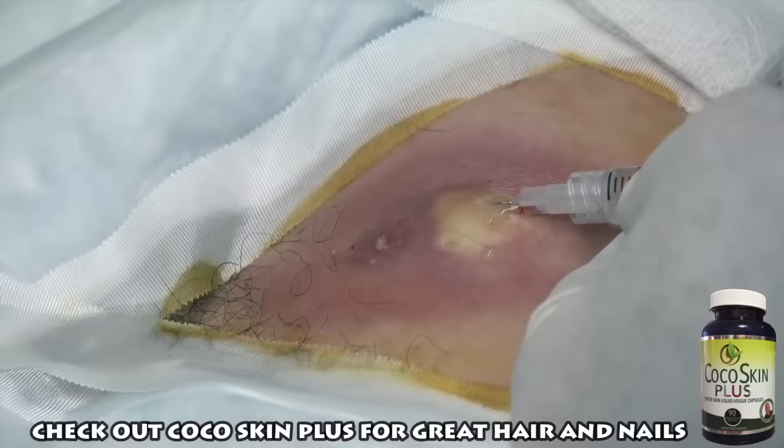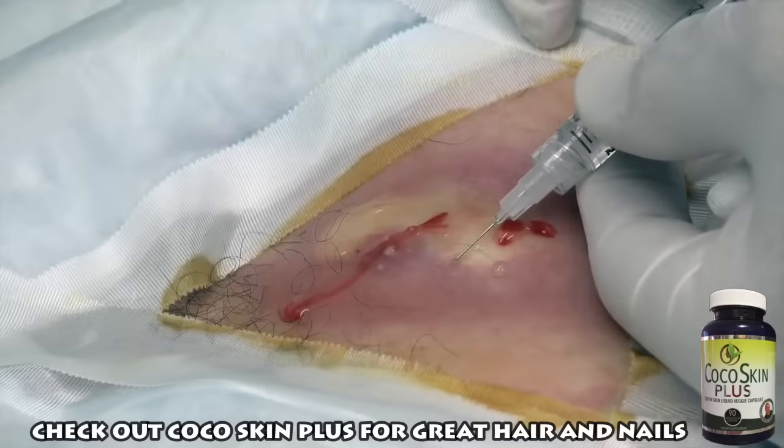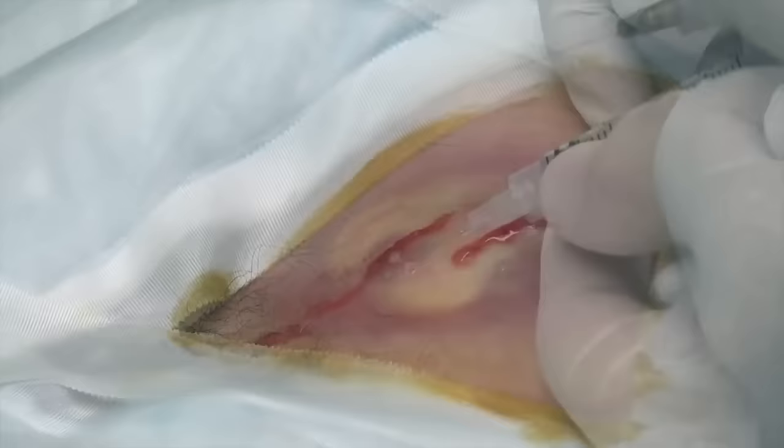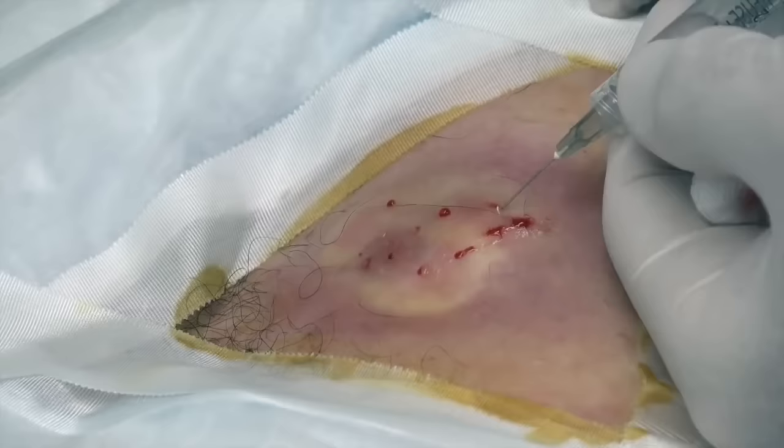Stick, sting, and a burn. Big K, did that hurt much? No — a little sting. So we're just going superficial. Because we're doing the superficial injection, then we're going to come back with a little bit deeper injection here in just a moment. That's going to be a deeper stick, sting, and a burn. We're going to try to get underneath it with this one.